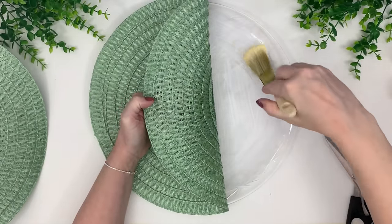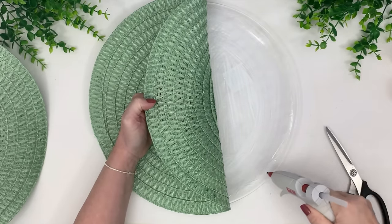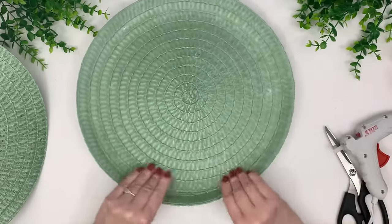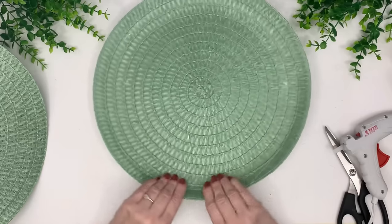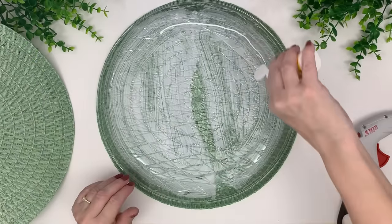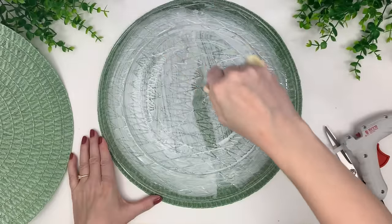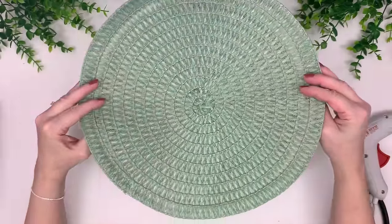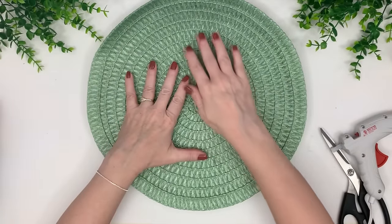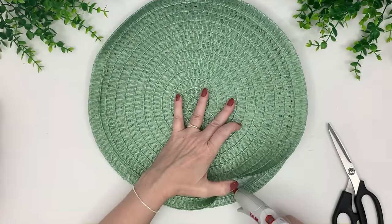I lift half of it up to apply the Mod Podge, going almost to the edge but not all the way, then use hot glue at the very edge to hold it down — do that on both sides. Be careful to press it down into the grooves so it takes on the shape of a basket. It actually ends up looking deeper when we're done. After that's dry, I flip it upside down and do the same thing on the back, eyeing the center since the other side acts as a template.